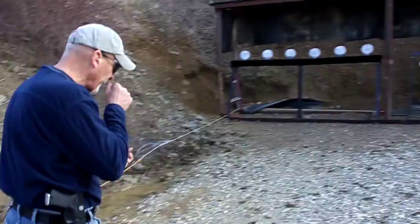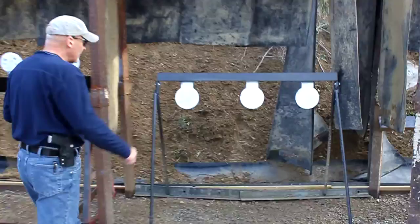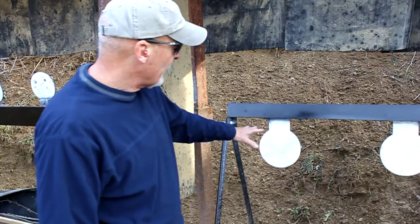With that in mind, I asked Law Enforcement Targets to create a training plate rack. Let me show you what I'm talking about. Essentially, it's just a plate rack turned upside down, so that when you hit them, they reset themselves by gravity. Why would you want this? So that you can continue to train without having to stop and pull the thing up.